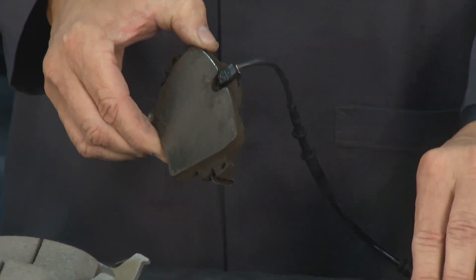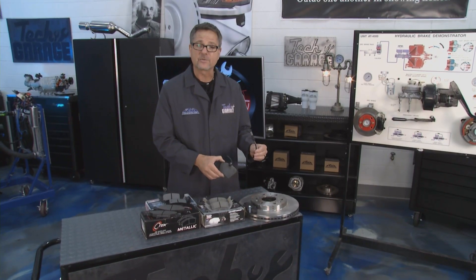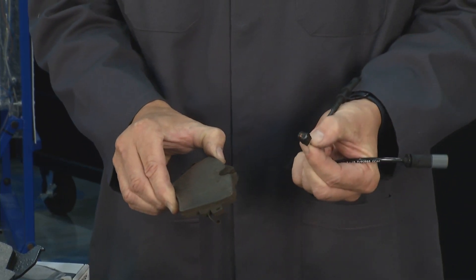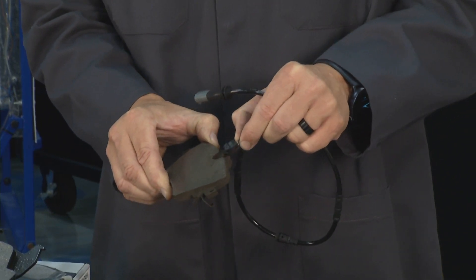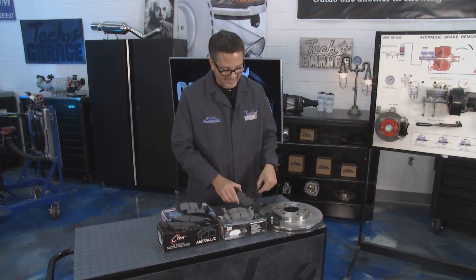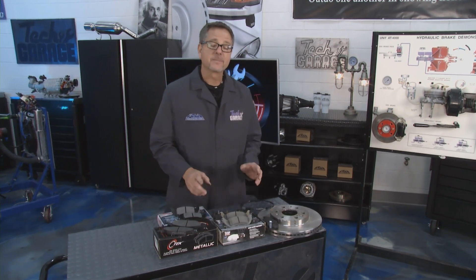If you drive a high performance car, you may have an electronic sensor. This one came off a BMW - you just replace the electronic sensor with each new set of pads. When it touches the rotor, it grounds out a circuit and lets the driver know it's time to replace the brake pads.